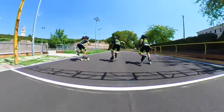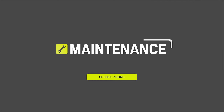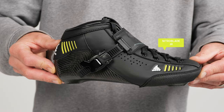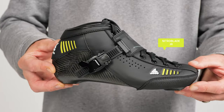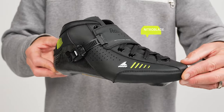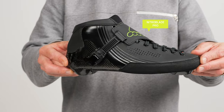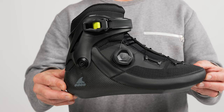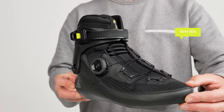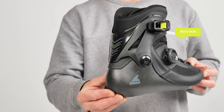Rollerblade has a lot of speed options simply for you to find the ideal setup for your specific needs and goals. We have four different boots for four different needs, starting at the Nitroblade Junior, then the Nitroblade, Nitroblade Pro, and ultimately the Ref Boa, which is a boot only.